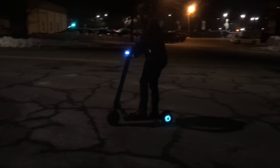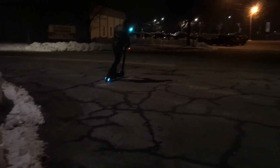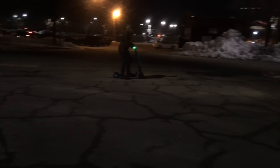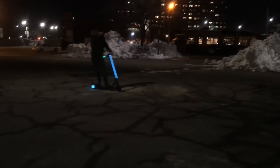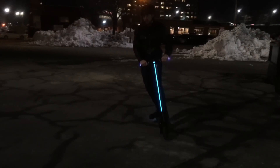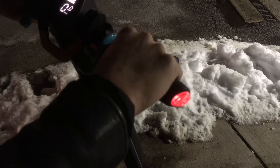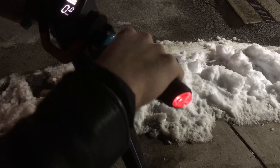You can even change the color of all of these LEDs with the accompanying app, though I think blue suits the scooter well. Another cool feature is the ability to use the handlebar lights as blinkers. When you loosen your hand grip, it causes the lights to go red, and so you can use this just like turn signals by loosening your grip on the hand on the side that you're turning to.